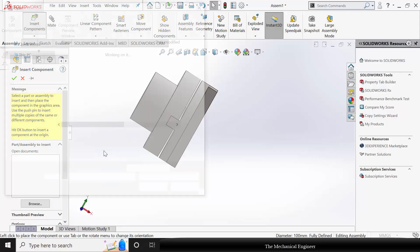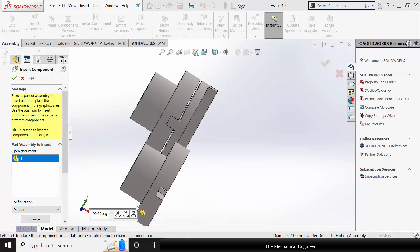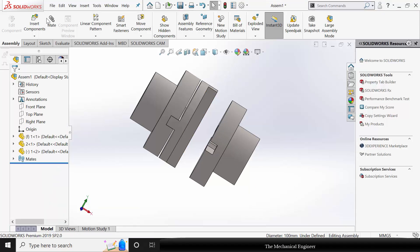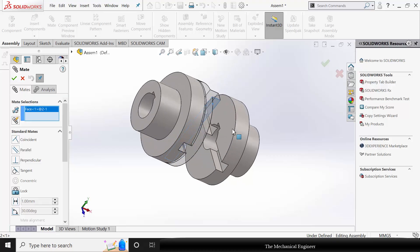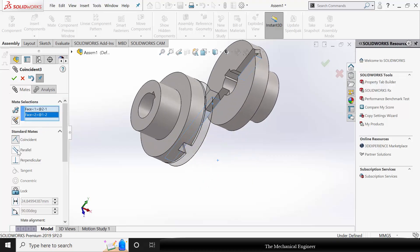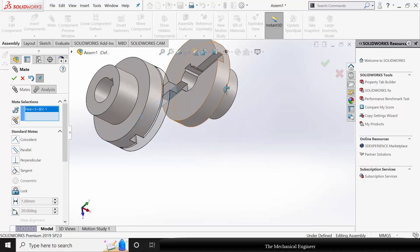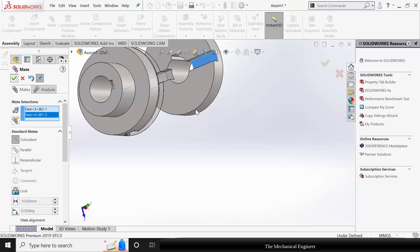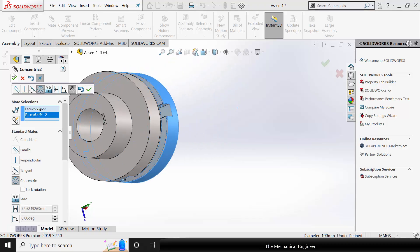Now go to insert components and again insert component number 1. I am rotating this with respect to Y. Go to mate, choose these two surfaces and make it coincident. Then again the second coincident mate, and finally the concentric mate.